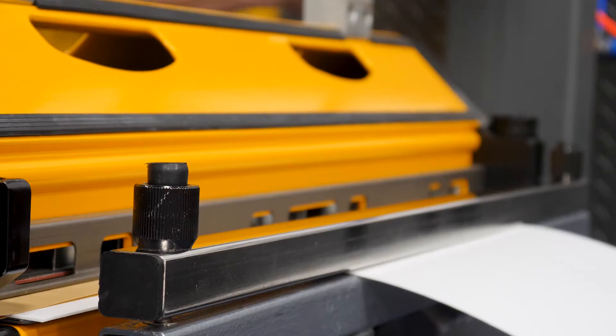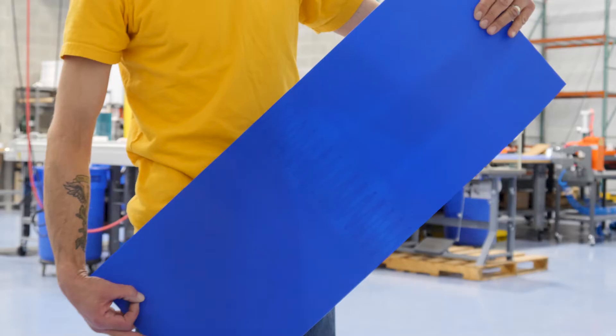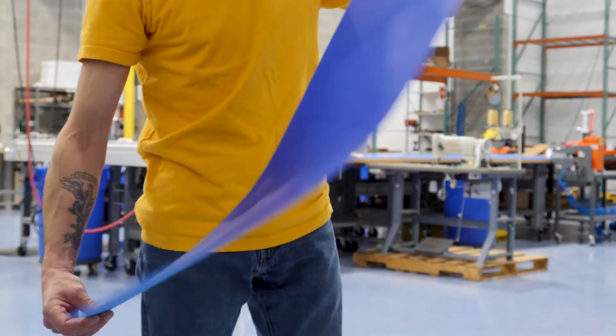Welcome to Eno USA. Today we're going to show you how we vulcanize our Perfect 10 Blue on an air-cooled press.